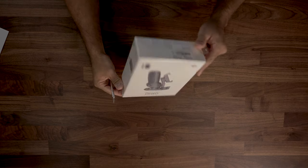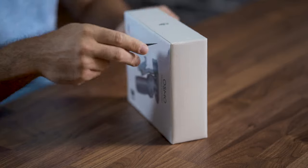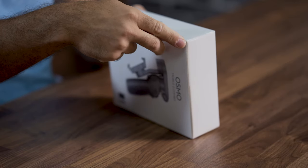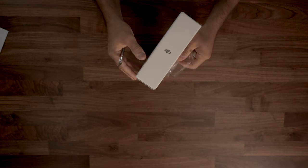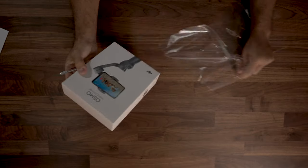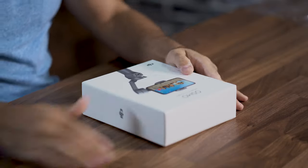So this looks kind of cool. Cool little unboxing over here. Let's break out that plastic. Yeah, this is going to be nice. Throw this to the side and let's get to it.